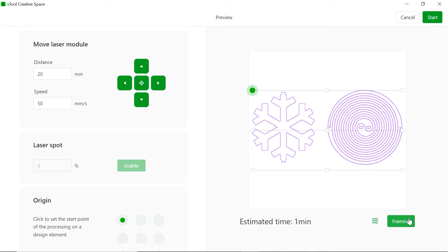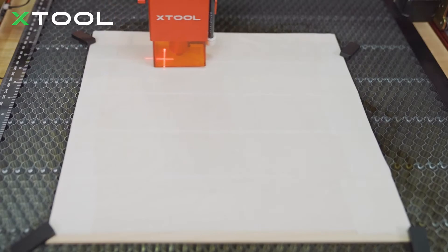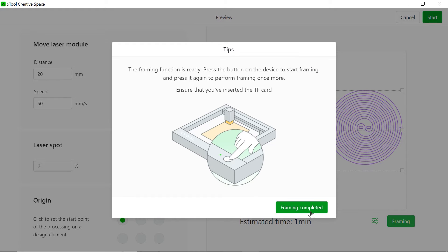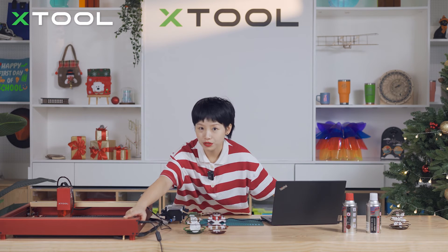First of all, you want to make sure you do the framing. Hit Framing and hit Start on the machine. The framing area is good — framing is complete. Now you're going to actually start the project. Hit Start on your software and hit the button on the D1 Pro.